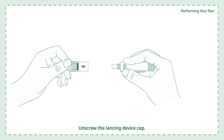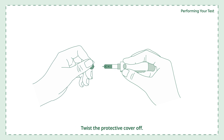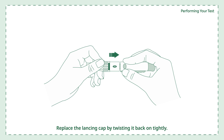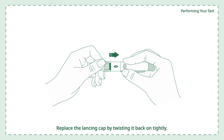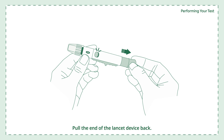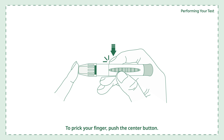Unscrew the lancing device cap and insert a sterile lancet. Twist the protective cover off — do not discard it, as you will need it when disposing of the lancet after testing. Replace the lancing cap by twisting it back on tightly. To adjust the depth setting: use 1–2 for soft skin, 3–4 for average skin, and 5–6 for thick or calloused skin. Pull the end of the lancing device back until the button pops up.